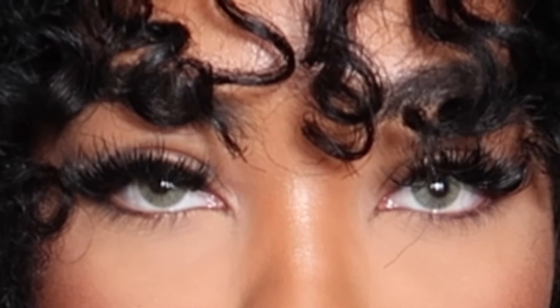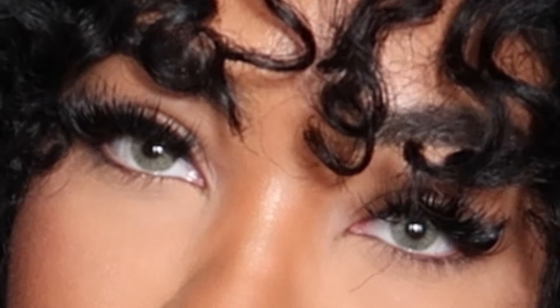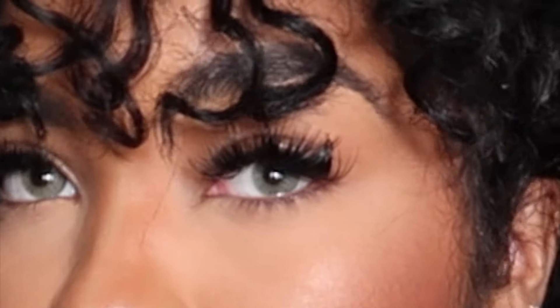I'm so surprised how these turned out on my eyes because I do have dark eyes, but these came out so good. And here's a close-up. I absolutely love these — they look super natural and cute.